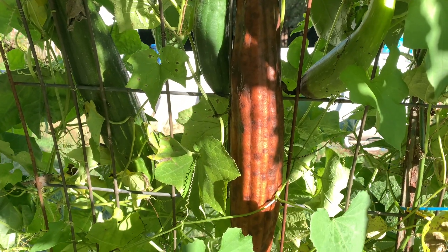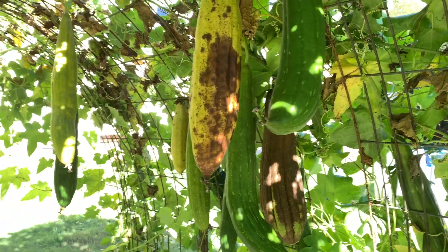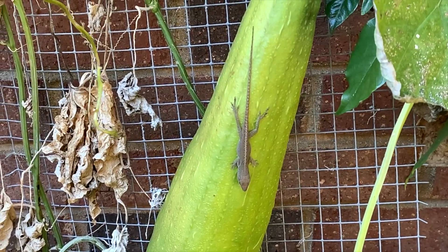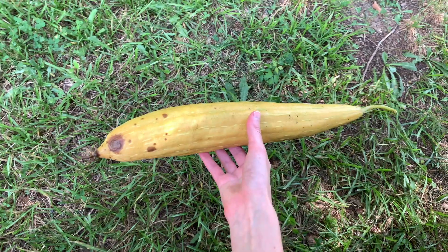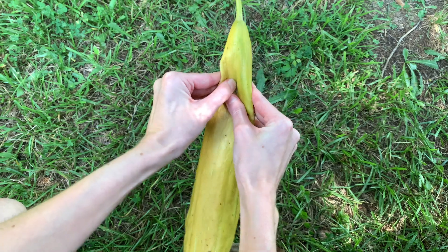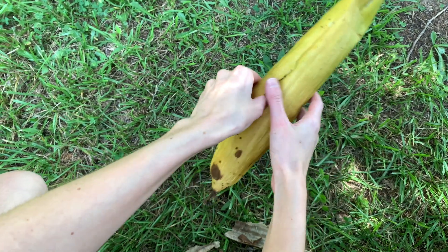In part five of my how-to-grow-loofah series, I'm going to share my process for harvesting loofahs along with how to save seeds for planting next year. This is the final video of the series, and I hope y'all have been enjoying it so far. So let's talk about harvesting. First I'll cover my basic process, and then I will share specific methods for harvesting loofahs at the different stages I shared in the previous video.